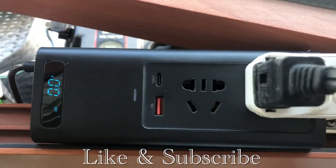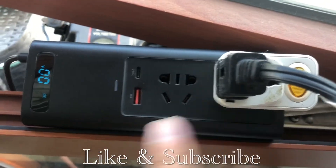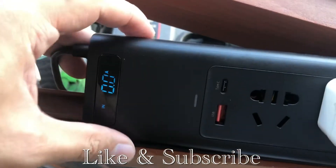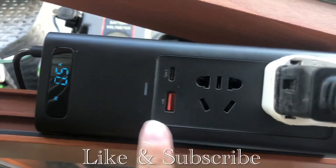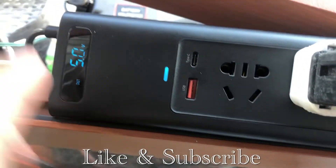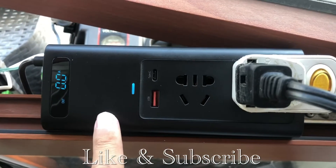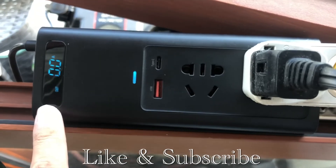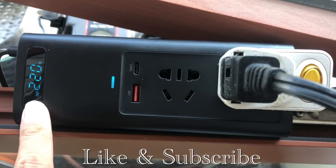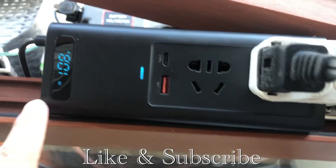Now I'll plug this in. You can see the output amperes on the display. I didn't turn on the electric fan yet — it's showing 11 volts coming in. I'll turn it on now. It's on and the lights are there. You can hear a hissing sound — that's the blower. It's outputting 220 volts. The input is around 10 volts because I'm charging it through my solar port.